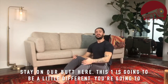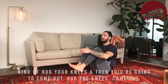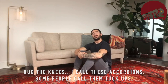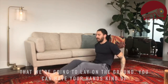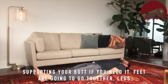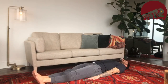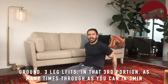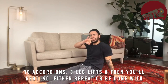For the last one, staying on your butt — hug your knees in and then out. I call those accordions, some people call them tuck-ups. Do 10 accordions, then lay on the ground with hands supporting your butt if needed. Feet together, legs stay straight as they come up over the hips and back down without touching the ground — three leg lifts. So: 10 accordions, three leg lifts, as many times through as you can in three minutes.